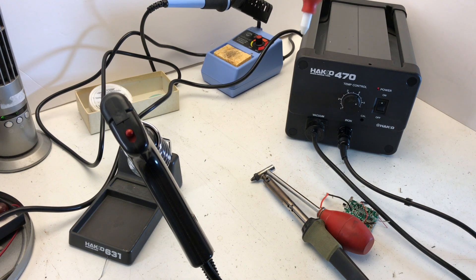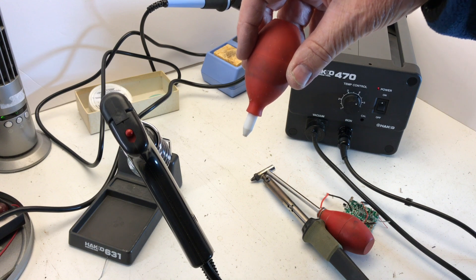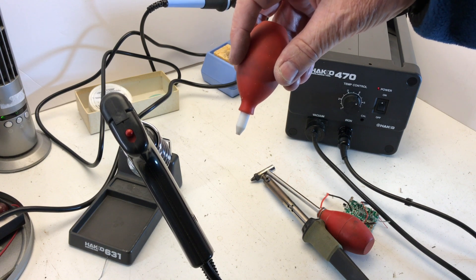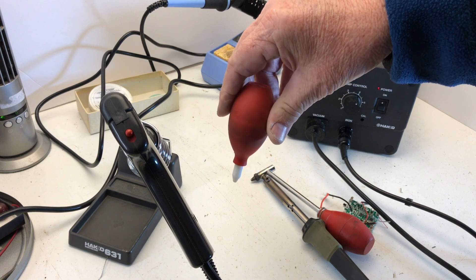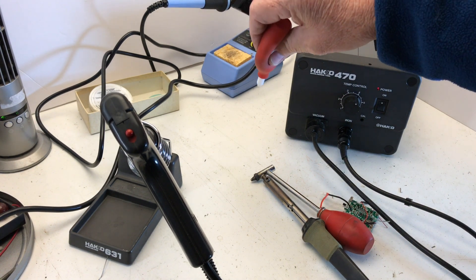Back in the good old days, I took a regular soldering iron and I'd heat up the solder on the item to be desoldered. When it melted, I stuck this in there and let go and it sucked it up, and it quickly hardened and you'd squirt it out that end.